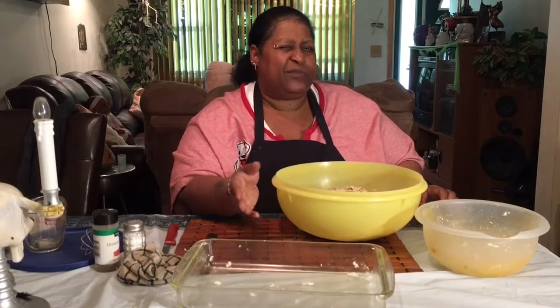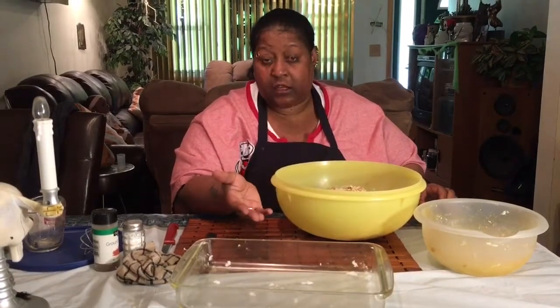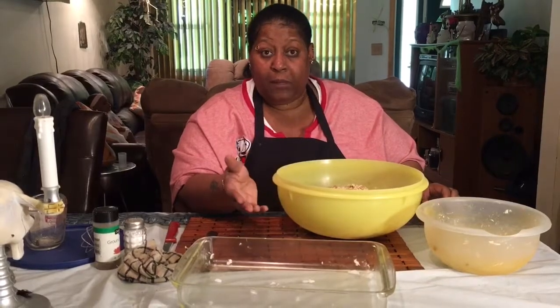Put it in the oven at 350 degrees for 45 minutes. When you get around 35 minutes, check it, because some ovens are hotter than others. Then we'll be back.